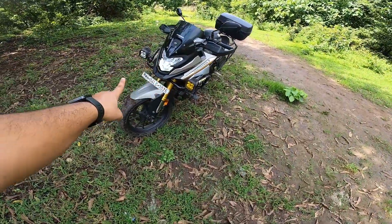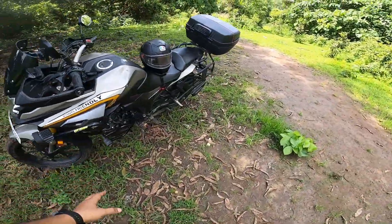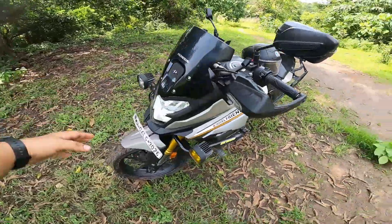So let's talk about the bike. This is the CB200X — this is Honda's. Let's talk about the accessories. I have also got some accessories, so let's start with it.